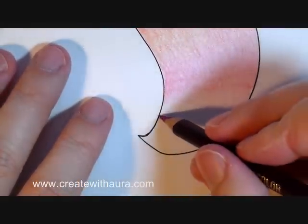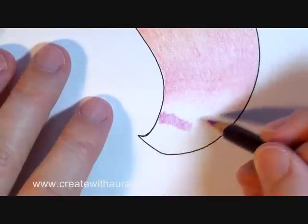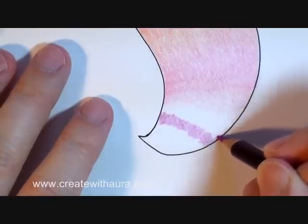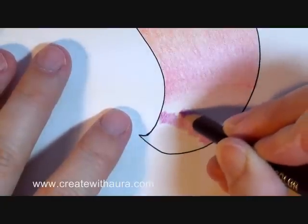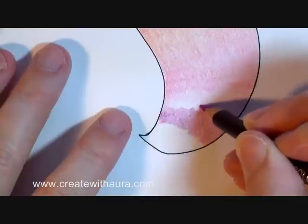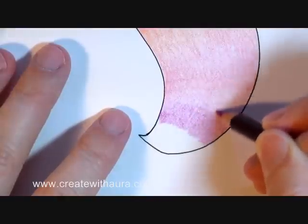Let's put down our mulberry — such a pretty color. Blend it into the pink.